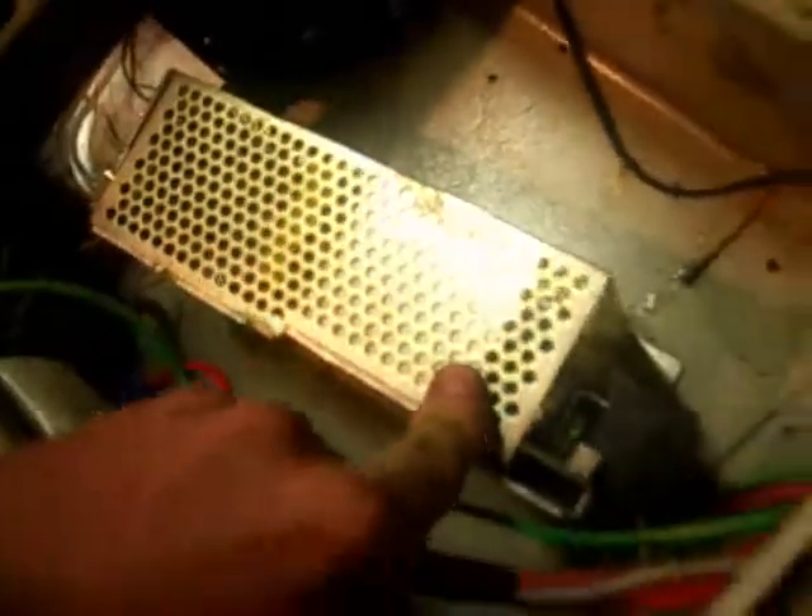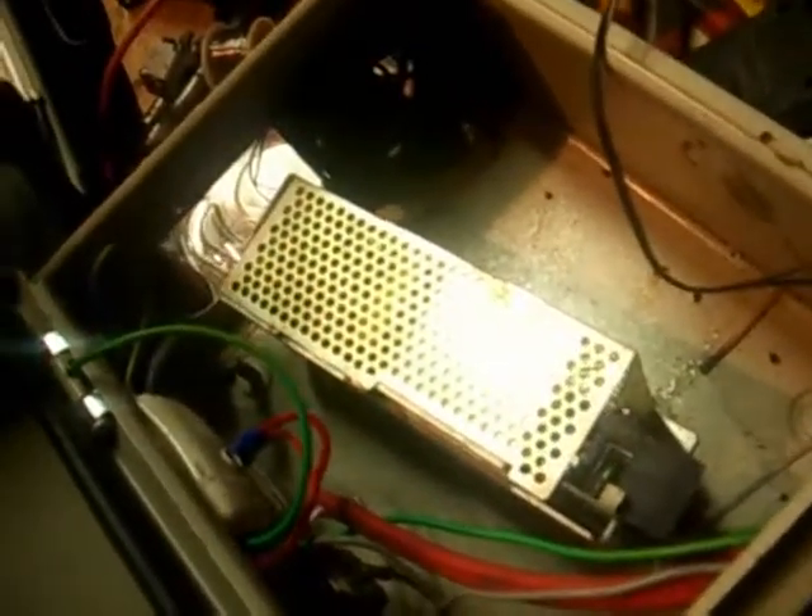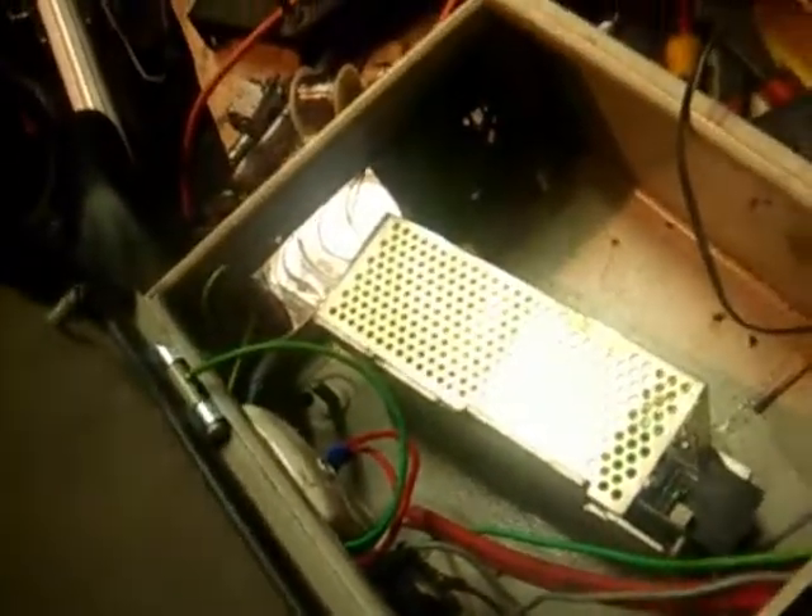Here's the power supply for my electrolysis tank — it's a 6.5 amp, 24 volt switch mode power supply, actually about a two or three hundred dollar supply. My dad works for Honeywell — you might have heard of them, they're in air conditioning and all that — and they throw all sorts of stuff in the bin all the time, so he picks it up and brings it home for me, which is quite good.